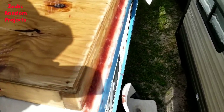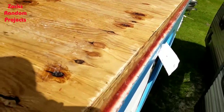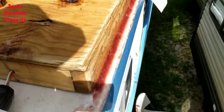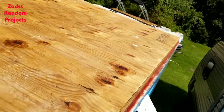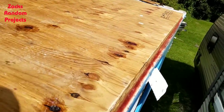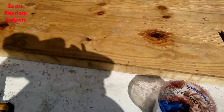I redid the starboard side, so now it kind of looks like the port side pretty much. There's going to be more sanding I've got to do on this side, but I'm glad I went ahead and did it. I didn't do the back — I just ran out of steam for today.